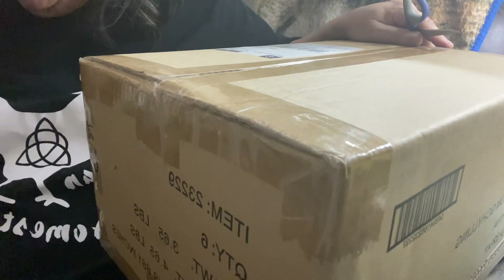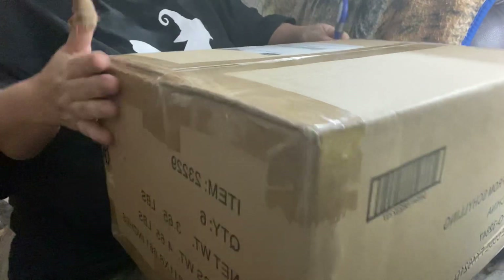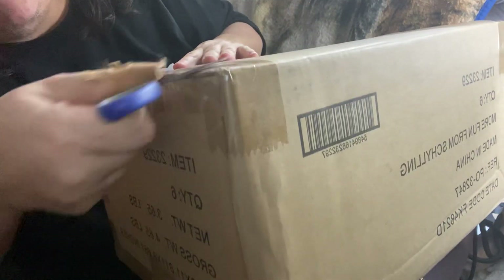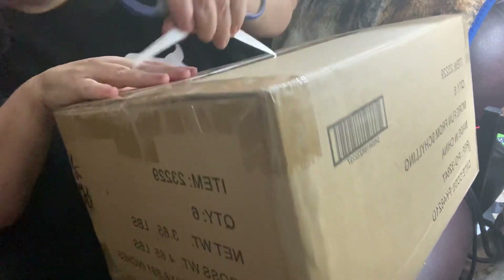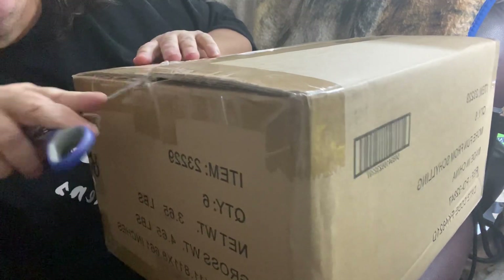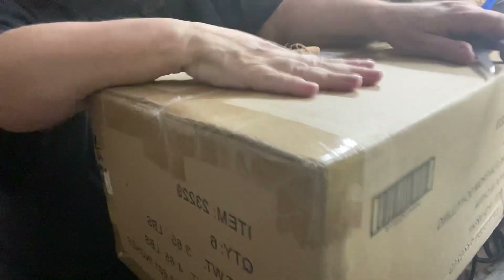Hey everybody, I have a box opening — but not just any box opening. This is for my other hobby. I'm a very talented person: I play music, I taught myself to play the ukulele, I'm an artist, I paint, I draw, I sketch. I'm no Rembrandt but I like that kind of stuff — I paint on canvas, I do watercolor. I'm a photographer. I do all kinds of things that make me happy. I post some of it on my channel here and on my TikTok as well. But this is my other hobby.